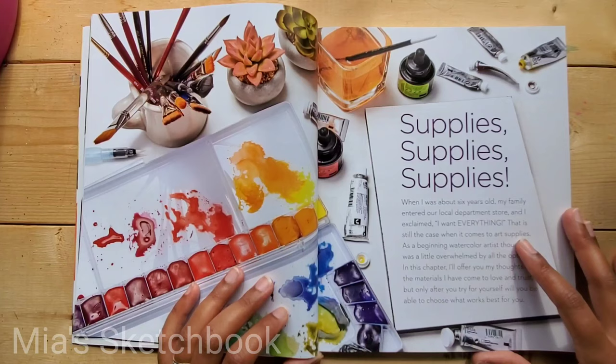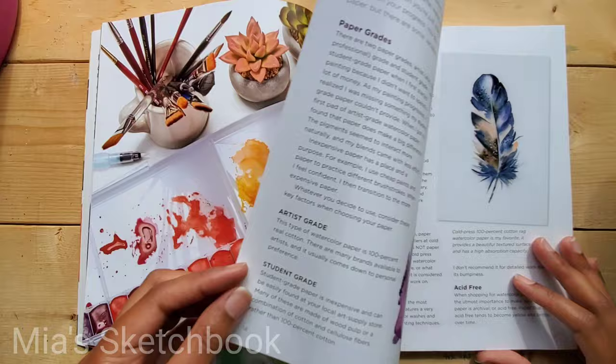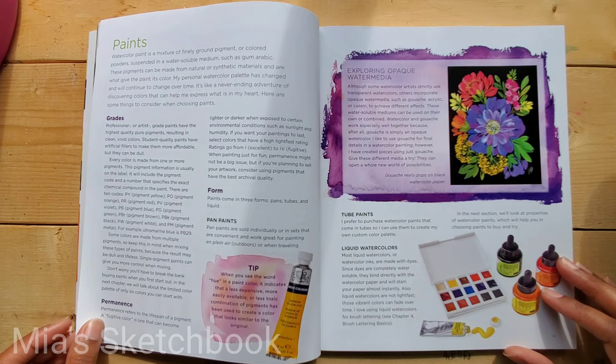When I was about six years old my family entered our local department store and I exclaimed, 'I want everything.' That is still the case when it comes to art supplies — same here! The supplies section covers different types of paper, brushes, parts of the brush, hair types, shapes, and how to care for your brushes.